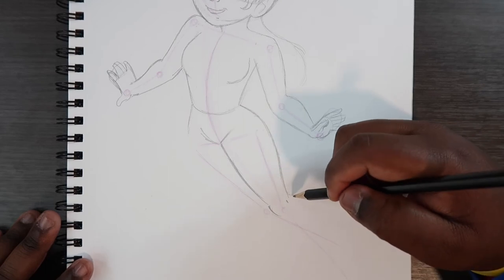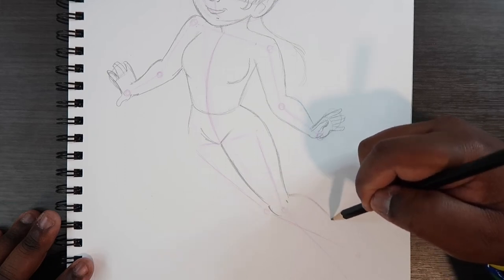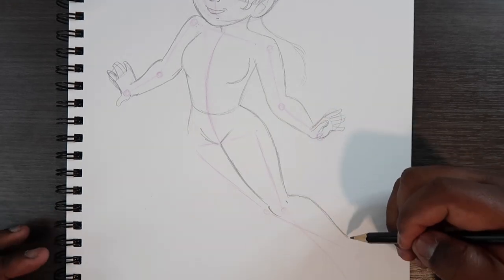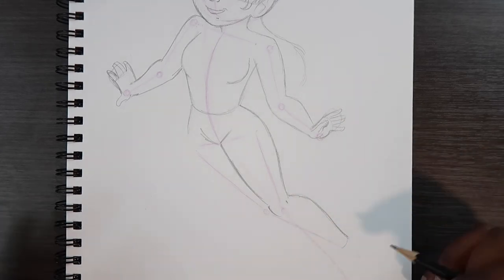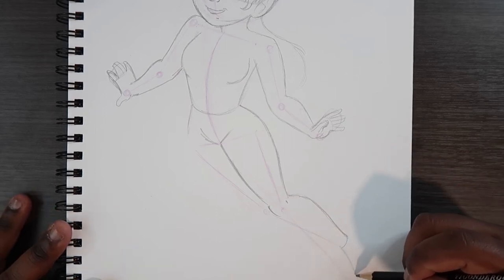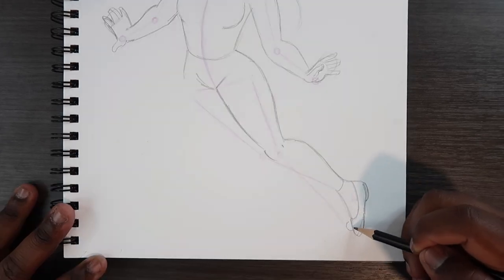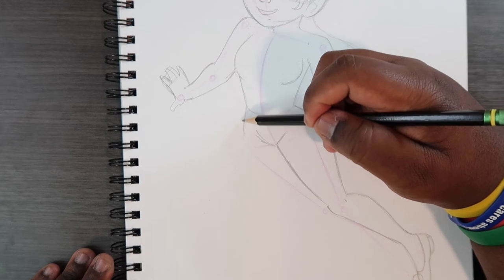Now that we have the top half of the leg drawn, we can start the calf — coming off here, making a big curve and coming inwards just a little, tapering slightly as the leg gets narrower coming down. Then I'm going to make the foot: I'll start with just a little wedge or triangle shape and sketch in a small shoe, then add a little decoration.